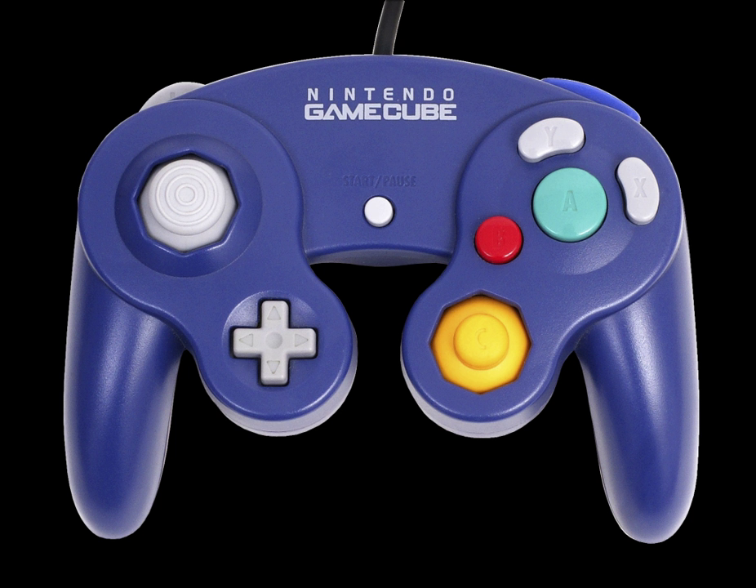It connects to the console's controller ports via a 2-meter, 6.5-feet cable. The standard GameCube controller provides haptic feedback by way of a built-in rumble motor rather than using an external rumble pack add-on like the Nintendo 64 controller. Also unlike its predecessor, this controller does not feature any expansion capabilities.